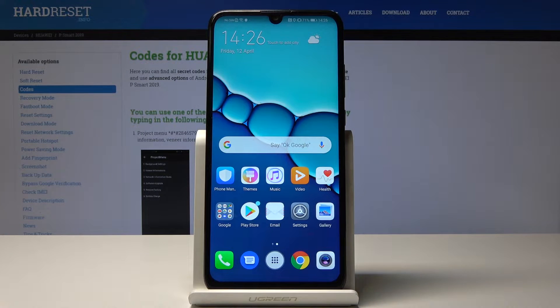Welcome. In front of me is a Huawei P Smart from 2019 and I will show you how to reset the camera.